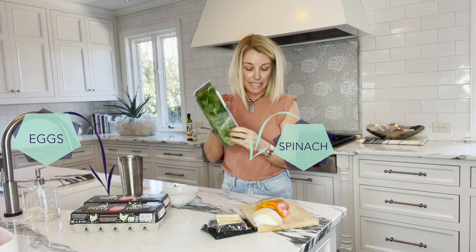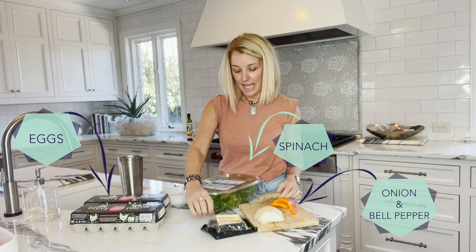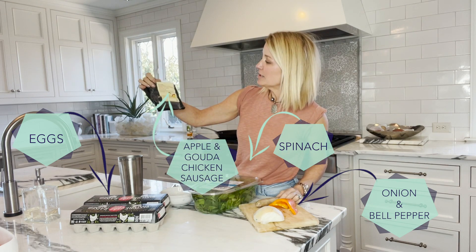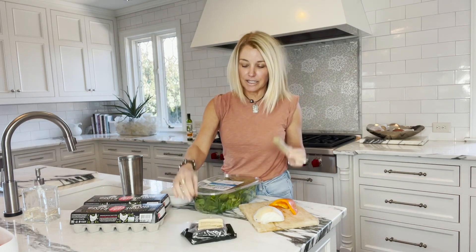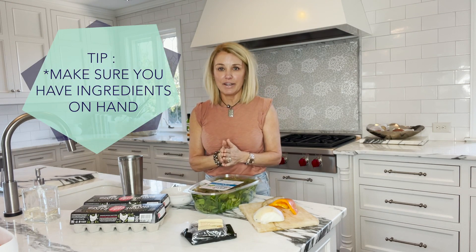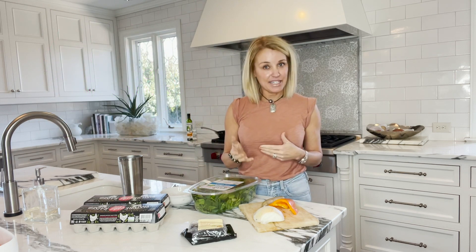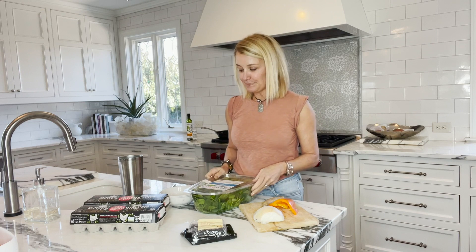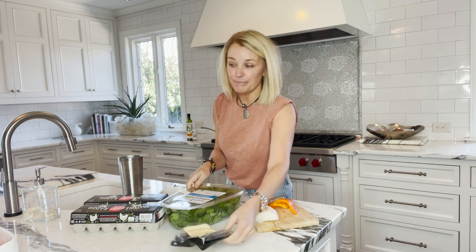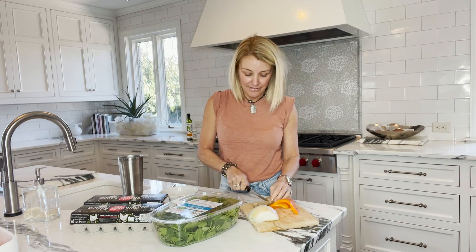I have spinach, onion, bell pepper, and chicken apple gouda sausage that I love to get. I think it's really important to make sure you have ingredients on hand so that when it's time to eat, you can do it quick and not have to think about it. I like to have my vegetables already cut up, but if not, I'll cut them up.